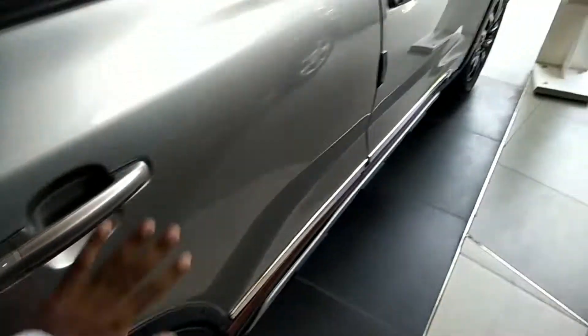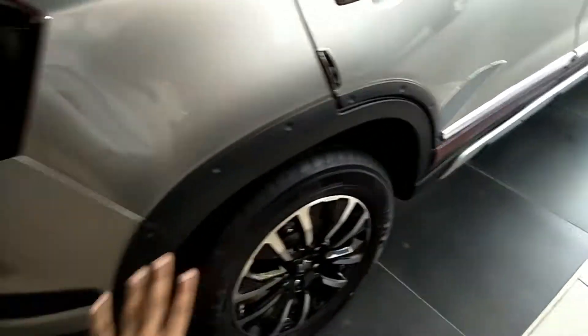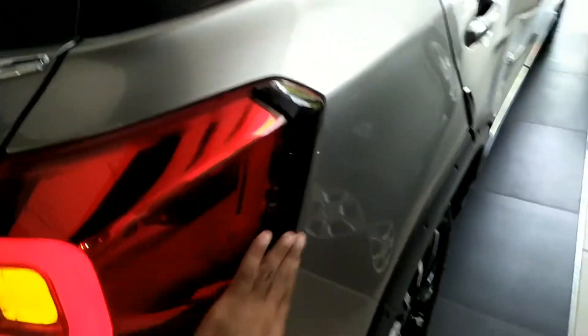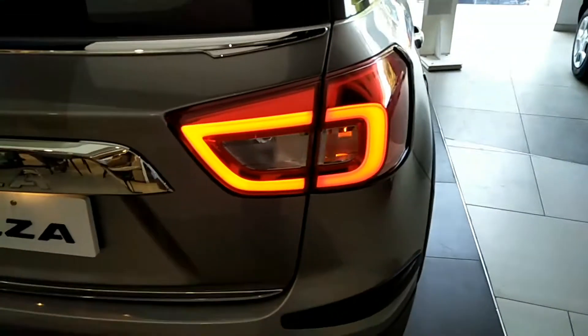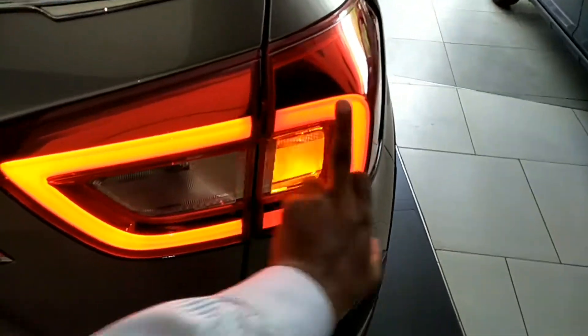Whatever accessories are fitted, I will tell you the price. You can see the whole part of the side here, and this is the whole part of the back. You can see it in black. This is a two-in-one video covering both changes in the car and the accessories.